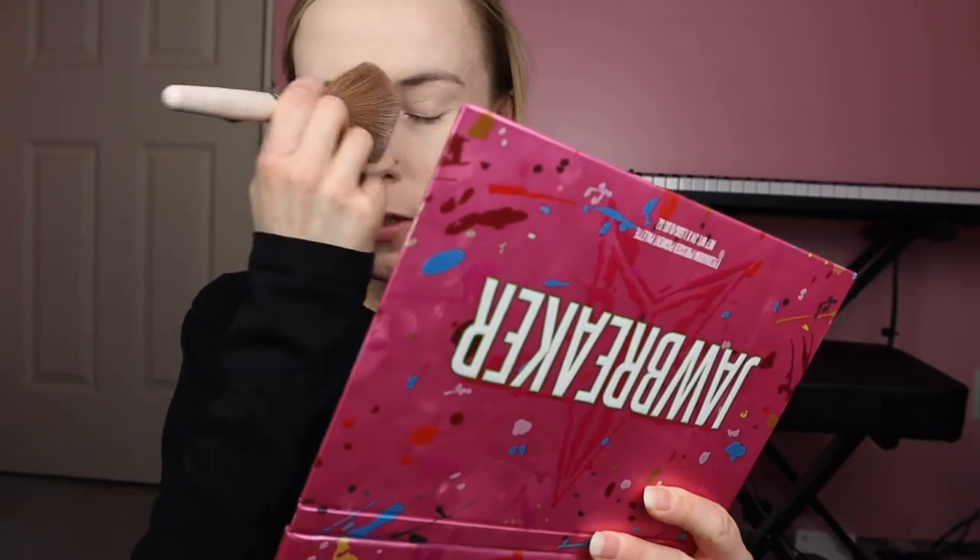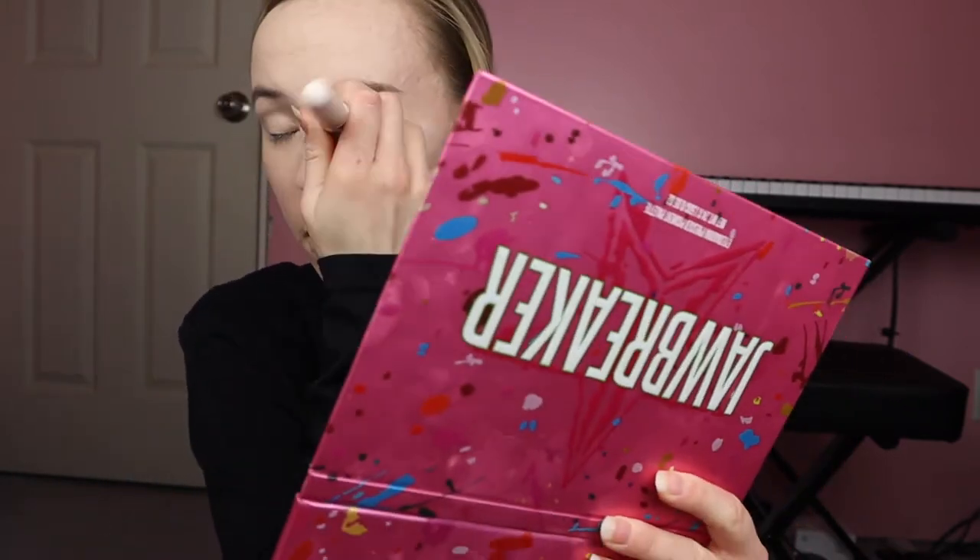I think the green goes on better, or like the eyeshadow will go over my face better if it's set. I don't know, probably making things up.